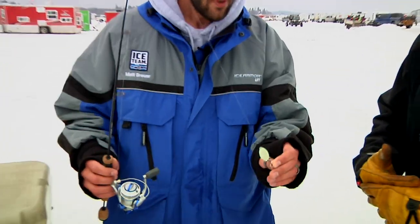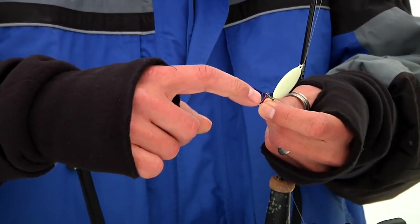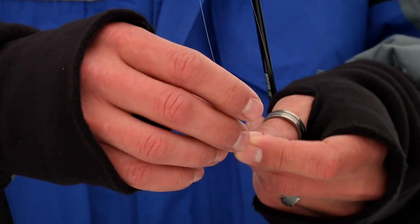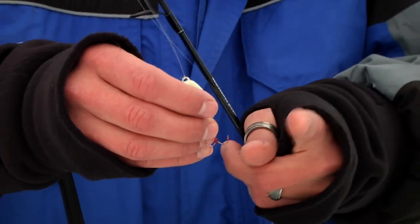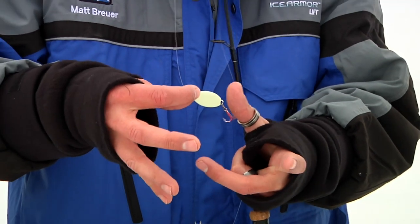So what am I tipping that with? I'll take a shiner and cut it in half — hook the tail on one treble and the head on the other treble. Then I'll take a full shiner and hook it through the tail on the other treble so that shiner is still alive and moving, which gives me an even bigger profile.